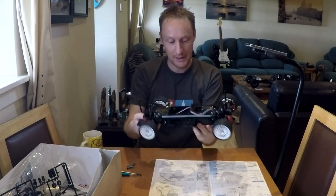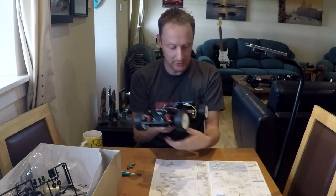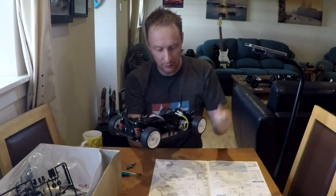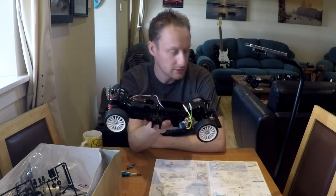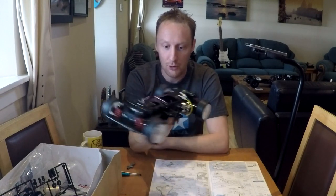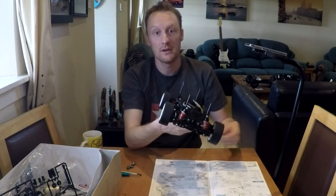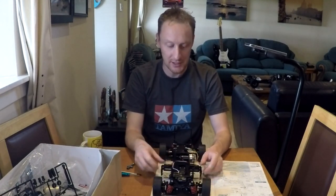Anyway, there we are — I think it looks fantastic. Next time will be a much quicker video: we'll get it all wired up, give it a test to make sure it works. I hope you guys will be there to see it — I'm certainly looking forward to it. Thank you very much for watching, take care of yourselves, we'll see you as soon as possible. Cheers!